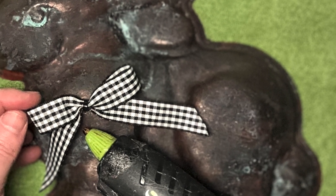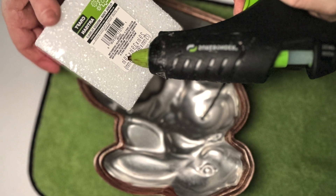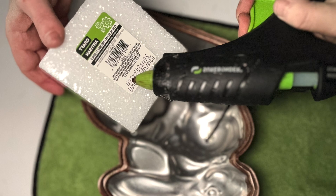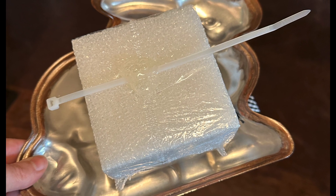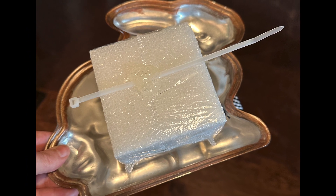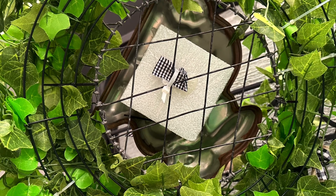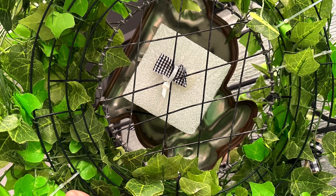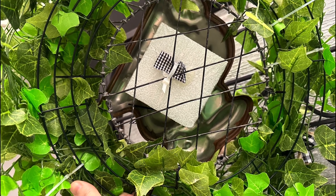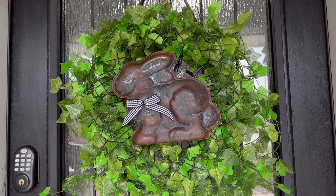I went ahead and added a bow to the front of my bunny cake pan. Then I added a square styrofoam piece from the Dollar Tree with some hot glue to the inside so that it would attach to my wreath better. I used a zip tie for the back of the block and adhered all of it to the wreath form with the garland using zip ties.